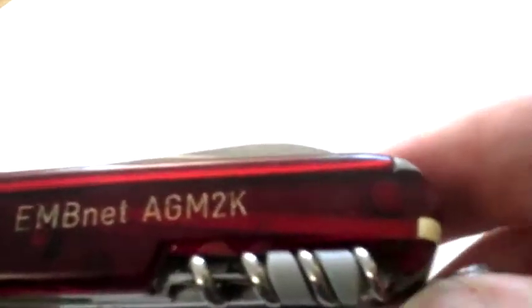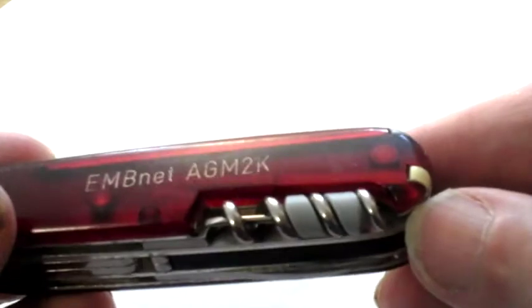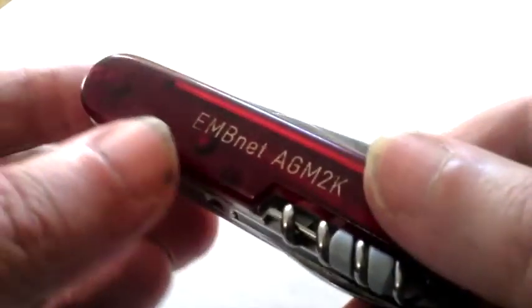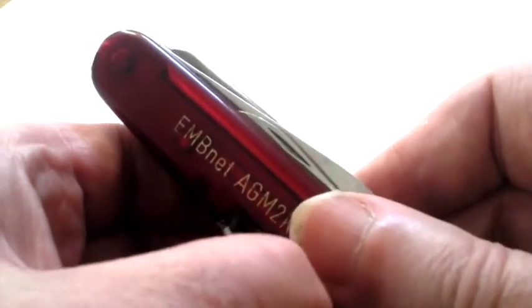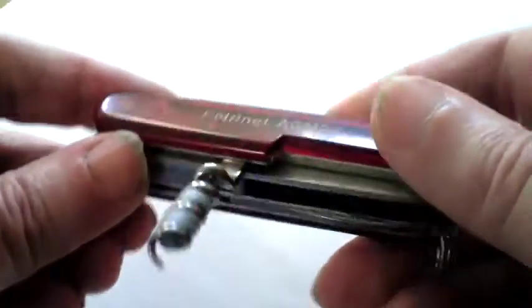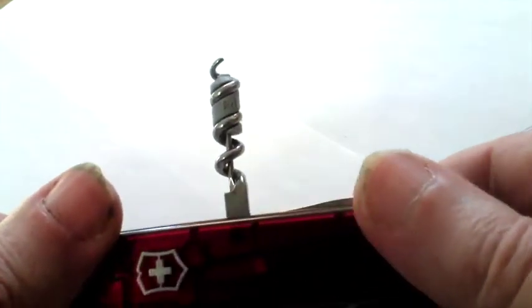I'll go through and talk about the features on this knife and what it looks like. As every engineer or computer engineer knows, one of the most essential things on a knife is a corkscrew of course!